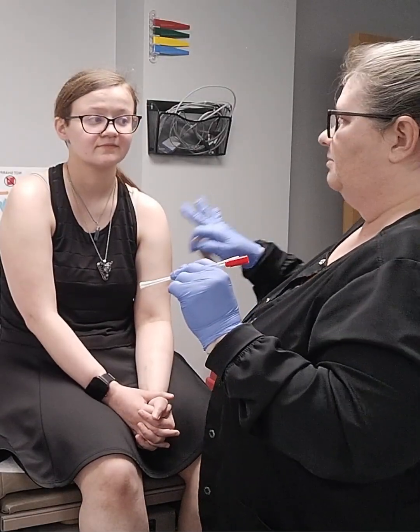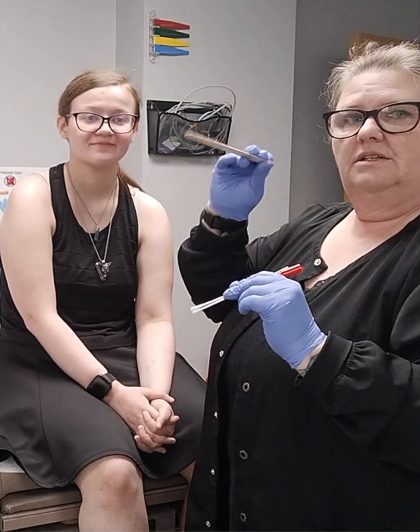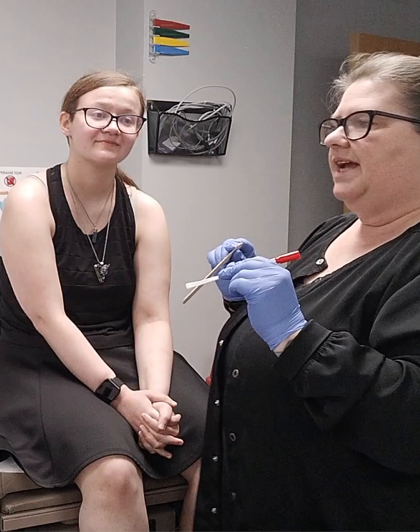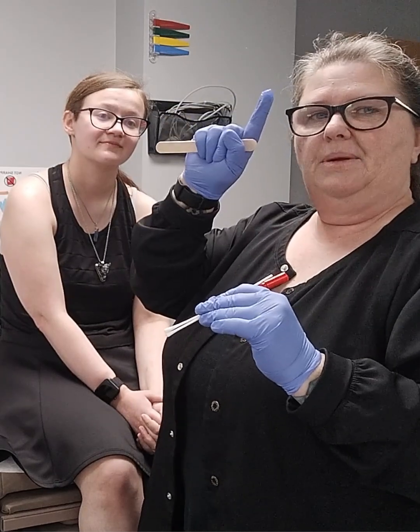I'm going to go ahead and ask her in a moment to open her mouth, stick her tongue out, and I'm going to put this tongue depressor on her tongue, and I'm going to ask her to say 'ah.' The reason we have our patients say 'ah' is because when you do that, your uvula in the back of your throat raises up.